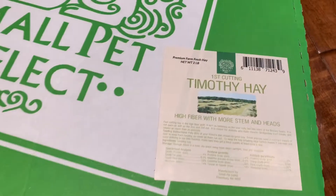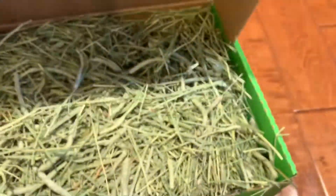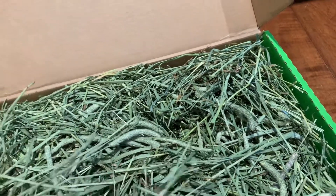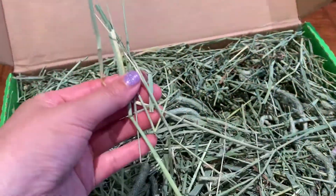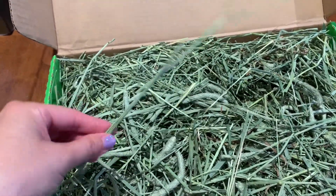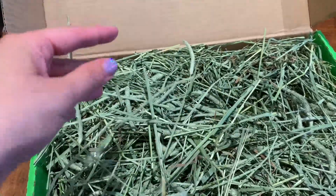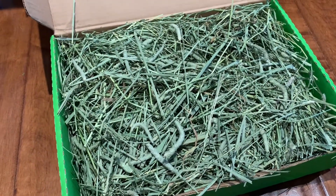Here's first cut hay — high fiber with more stems. If you see hay with a lot of tops, that's the top of the stalk, and that's how you know you've got first cut. It tends to be a lot thicker than second and third cut. These much thicker pieces are actually great for stuffing into those little circular hay balls because they're so thick they can hold their own and won't just fall out. So first cut hay is great for stuffing into hay balls and toys.